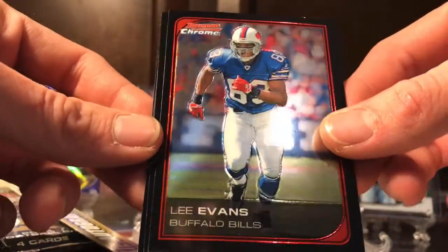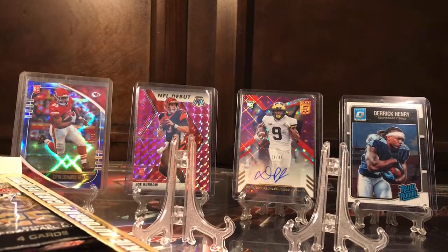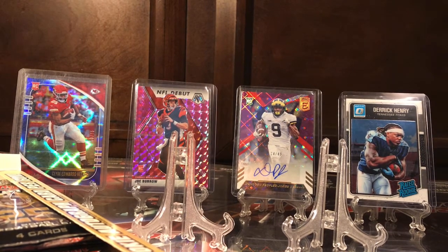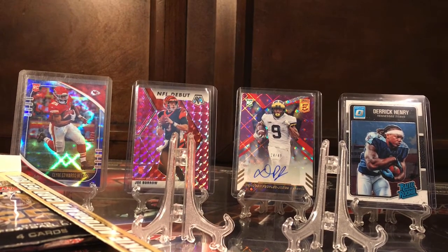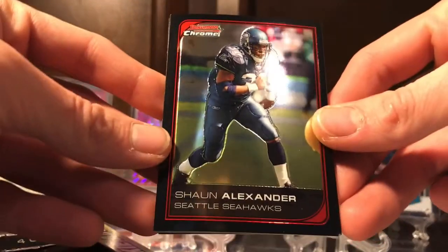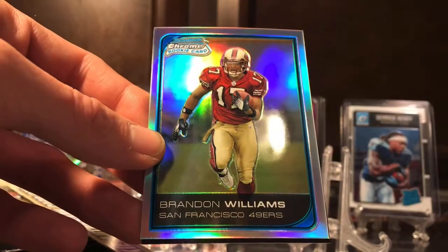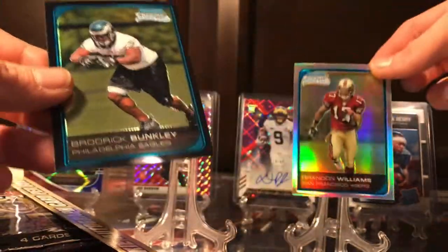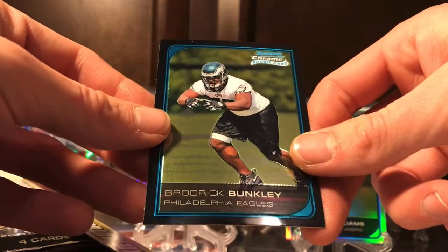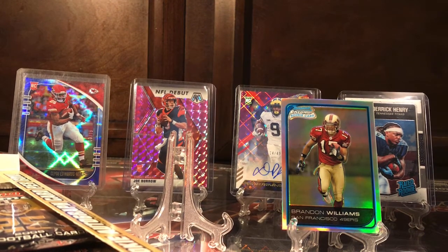I'd be happy with just the Reggie Bush rookie card for sure. Lee Evans, Larry Johnson, Kevin Jones, and our first rookie is Michael Huff. I really do like the design of these older Bowman cards — early 2000s is always pretty cool. There are parallels in here too. Sean Alexander, Sean Merriman, and here's our first refractor — a Brandon Williams rookie card. I'm not sure about him, I do not remember him.